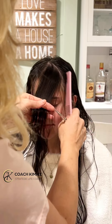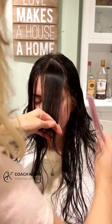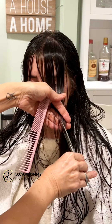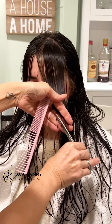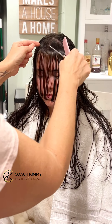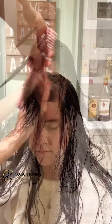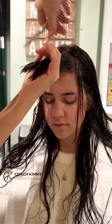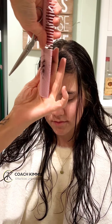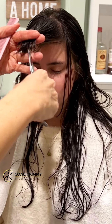Then you want to take the second section that's behind that arch in her eyebrow, and you want to comb it down, blend it, and angle it around her face. Then take all that hair together in one and texturize it — I want it to just have some texture and softness. Then take the next section and cascade those angles going down, framing her face.